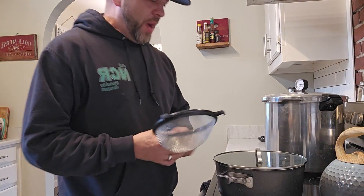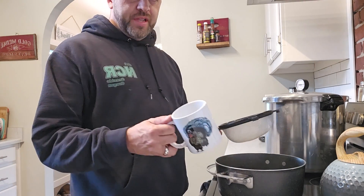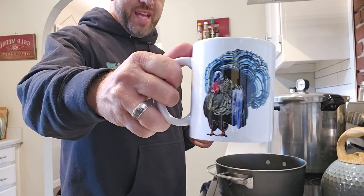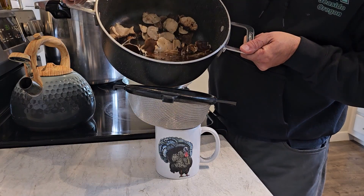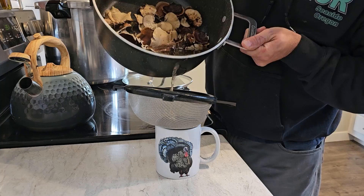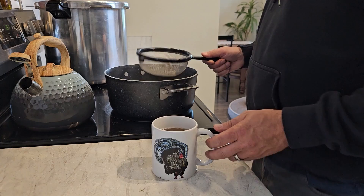Our turkey tail tea has been simmering for two hours. I'm just going to make the most simple cup of turkey tail tea you've ever seen. I've got a sieve and my turkey tail mug from the Mushroom Marauder, and I'm just going to strain some of this right into my mug. There we go — a cup of steaming turkey tail tea. One thing I like to do is add some local honey from your favorite beekeeper and maybe a squirt of lemon, and you've got a really soothing, medicinal, beneficial tea that was super easy to forage and to make.